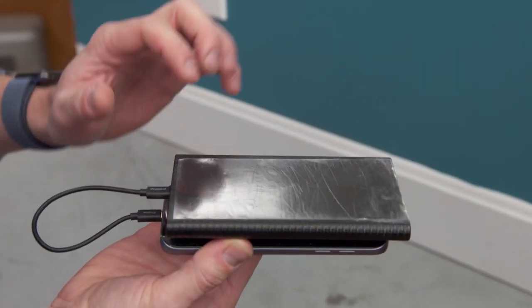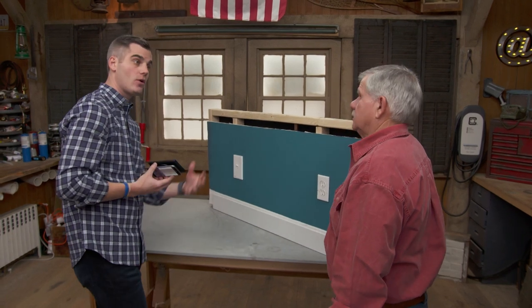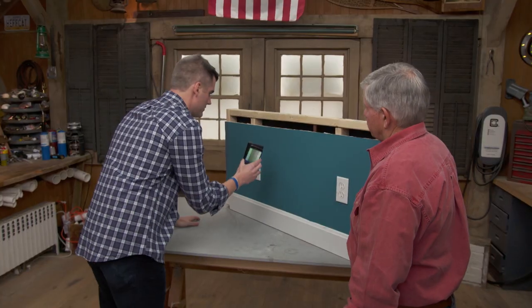The device works by sending radio signals into the wall, just like a wireless router, cordless phone, or baby monitor. Based on the materials in the wall, those signals are absorbed or reflected differently, and from that the device can detect what it thinks is in the wall. Let's see it working.